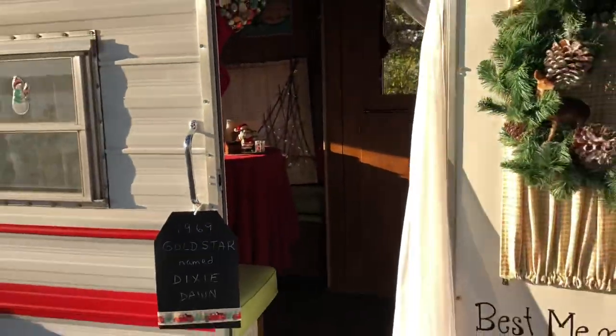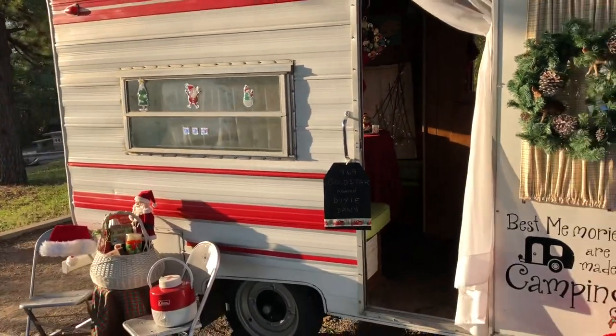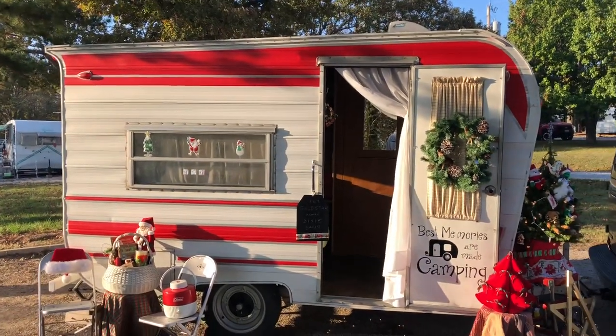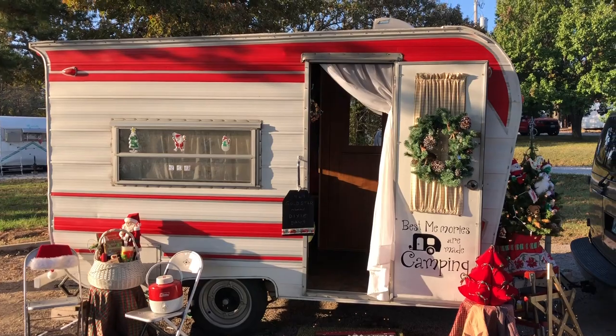Let's head back out here and get a good look at this 1969 Gold Star out of Colorado. Very, very cool.